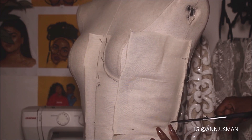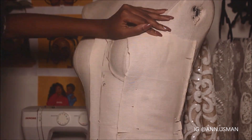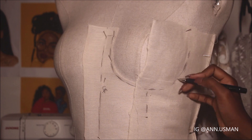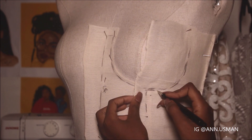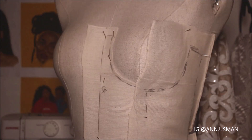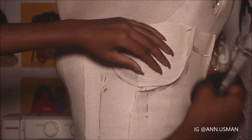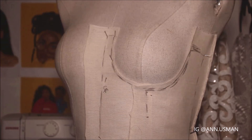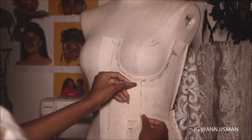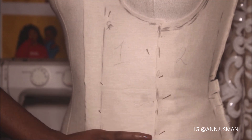By the way, I like draping, and why I like draping is because I can actually see whatever I am doing in 3D. So I'd pick draping over pattern making any time — well, unless it's for like blazers or coats and other tailored stuff — but for dresses I actually prefer draping.